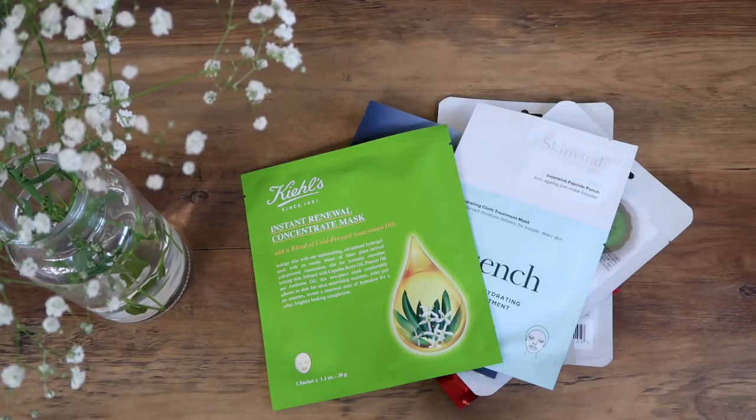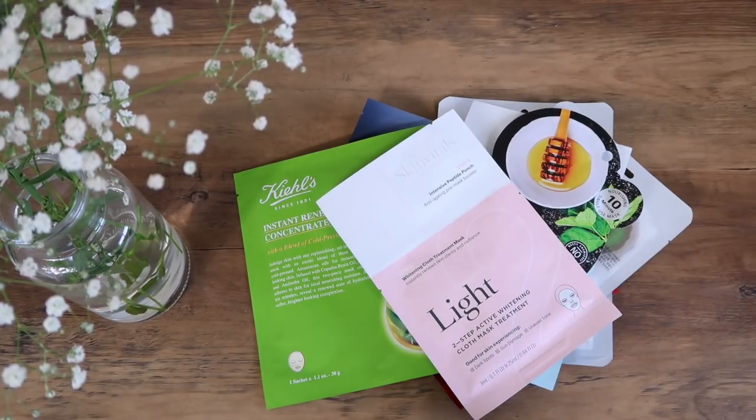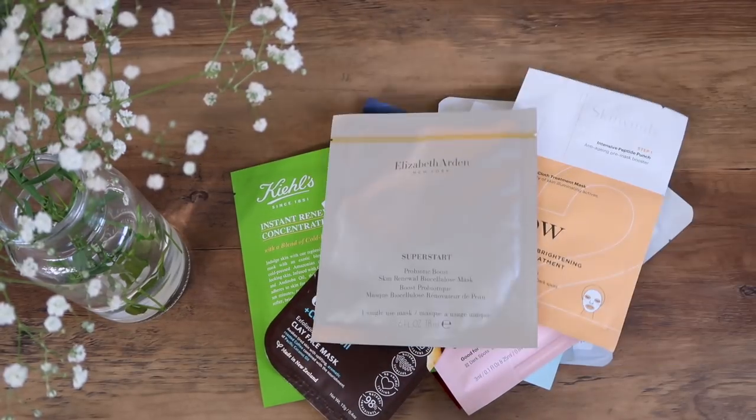There are so many masks available and they all do different things, so it's really important that you choose the right one for your skin. Today I'm using Elizabeth Arden's Superstart Probiotic Boost Skin Renewal Biocellulose mask because I've been using these products and loving them.